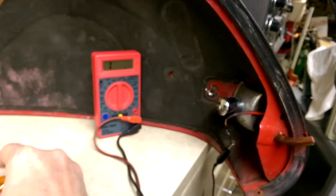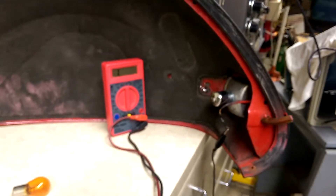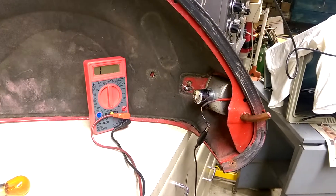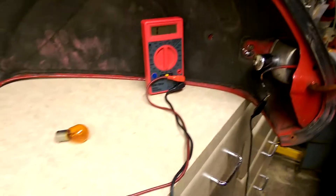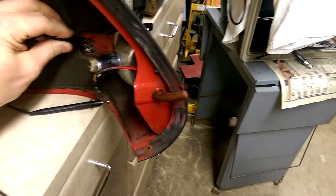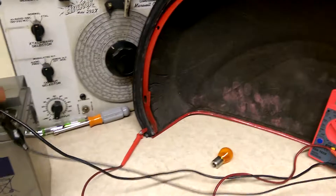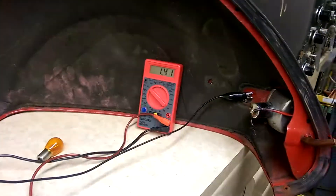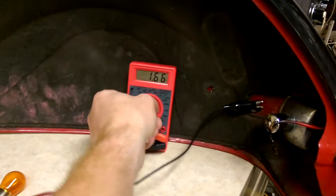That was a lot of talking for very little diagnostics, so I hope that helps. Basic electrical theory: positive to negative, make sure it makes a continuous circuit. If you want to use voltage mode, do it this way — connect the negative lead here and the negative lead to the same place. In voltage mode this is difficult to do with one hand, but set it on the closest thing to just over 12 volts, since we have a 12 volt battery.